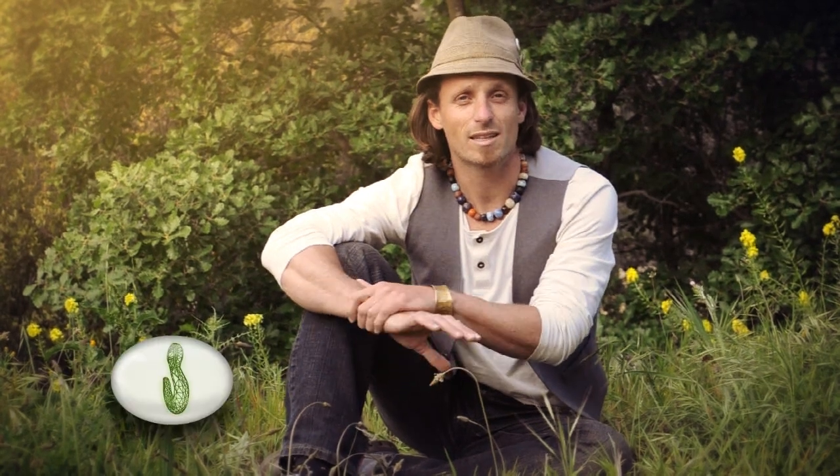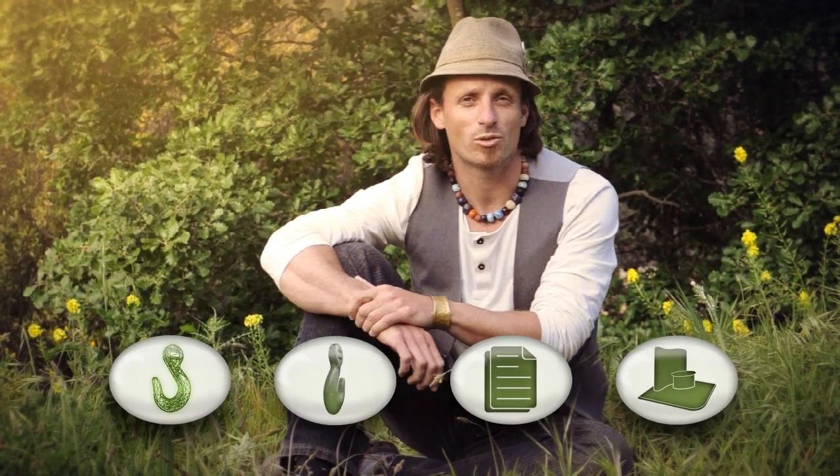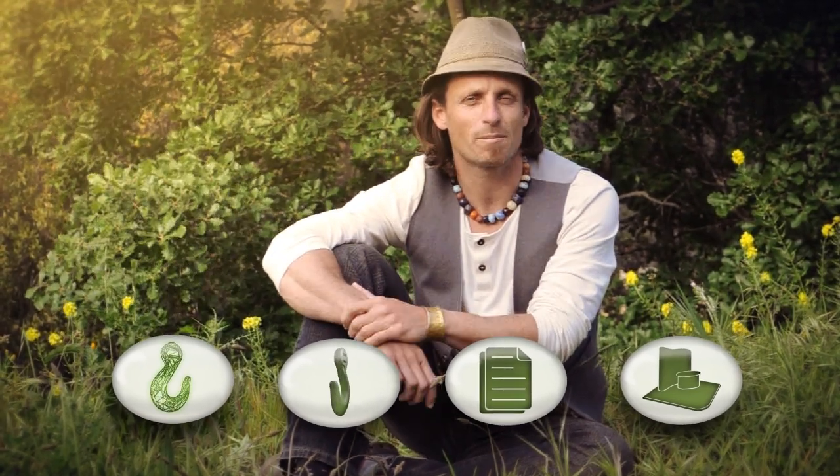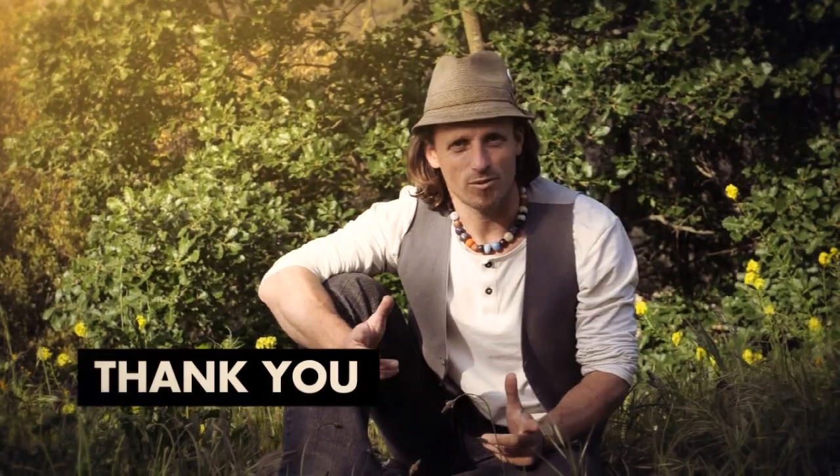We have everything ready and prepared to go — 3D scans, prototypes, marketing plans. We've even got a stand booked at one of Europe's leading design fairs in Paris. All we need is your help to make this happen. We truly believe in this product and feel that it can demonstrate to all that manufacturing can be a green and sustainable process. Thank you for your support.